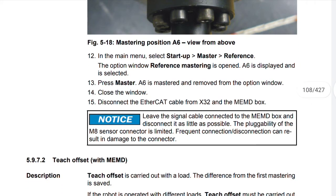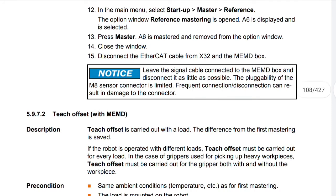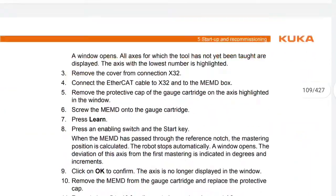Disconnect the Ethernet CAT cable from X32 and the MEMD box. Notice: leave the signal cable connected to the MEMD box and disconnect it as little as possible. The plugability of the MED sensor connector is limited, and frequent disconnection can result in damage to the connector.